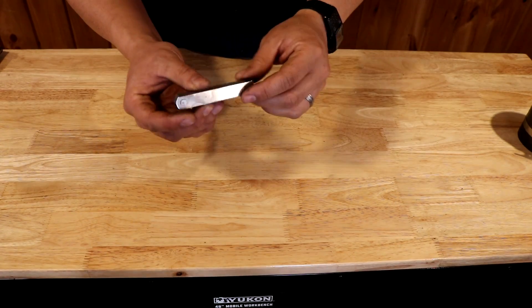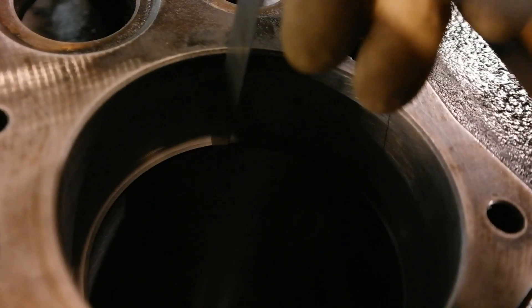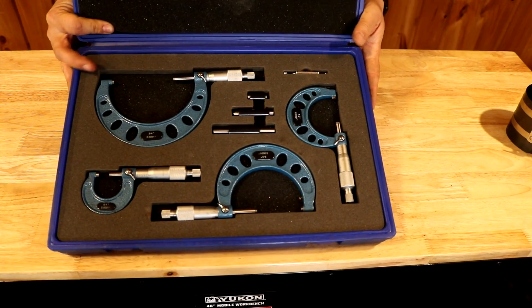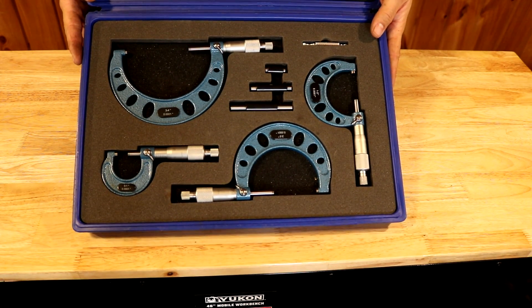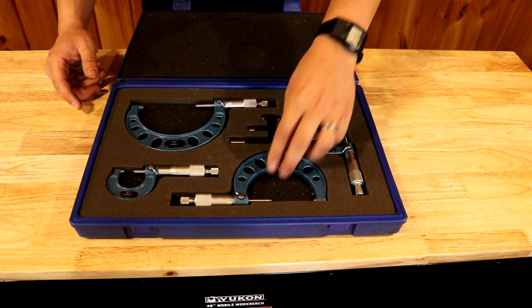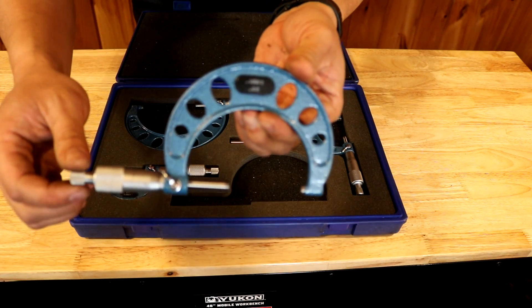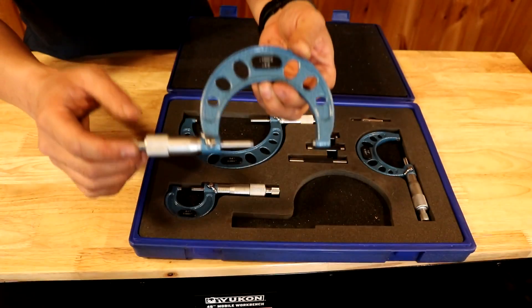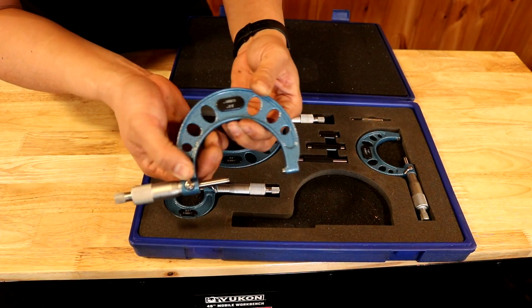A feeler gauge set is necessary to set your ignition point gap, to set your valve clearances, to check your crankshaft end play, as well as check your cylinder head for flatness. Now if you really want to get serious about small engine rebuilding — which I hope you do — you're going to want a set of outside micrometers. Despite what you've read on the internet, you do not need a thousand-dollar-plus set of micrometers. You can get an affordable set on Amazon and they will do you just fine. Just make sure that all the micrometers are zeroed out before you use them, store them at room temperature, and they will be plenty accurate.